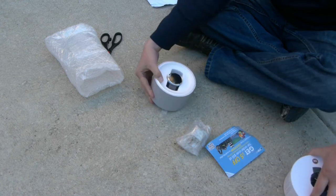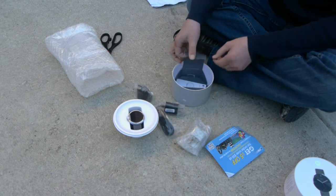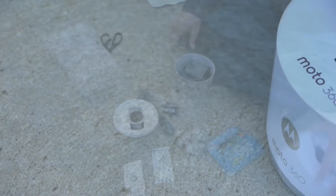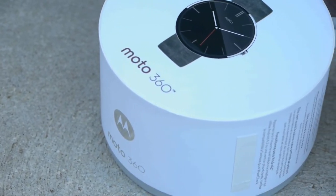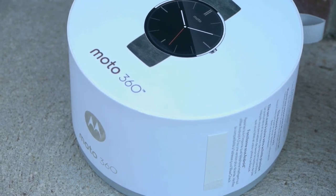The box itself is also rounded — a very unique kind of design. We'll have a brief look at those in a sec. You also get some chargers, a stand, and some manuals. Let's briefly look at them close up. You have the box, which has a little ribbon in the top right of the screen — not too sure of its use, but it's there.